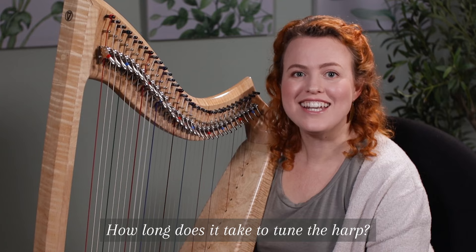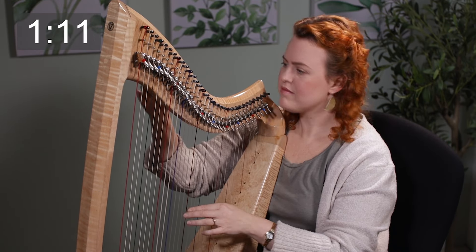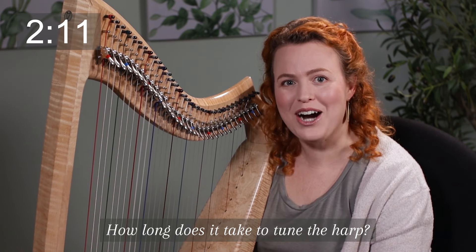How long does it take to tune a harp? Let's test it. I tune my harp every time I play, except if I'm feeling very lazy, and on a good day it takes me two minutes and eleven seconds to tune my harp.